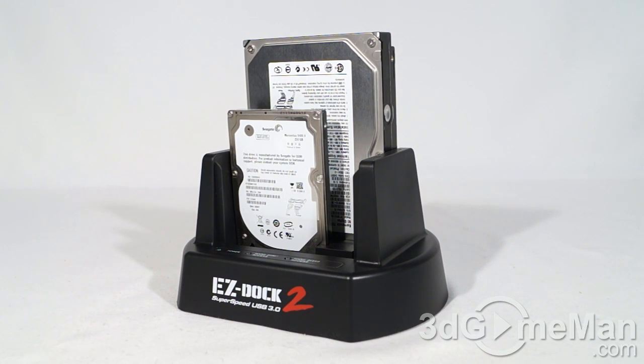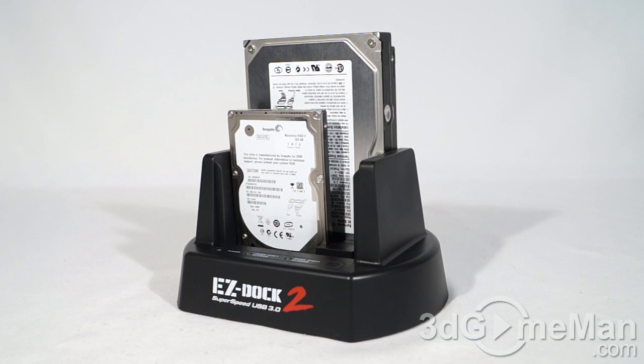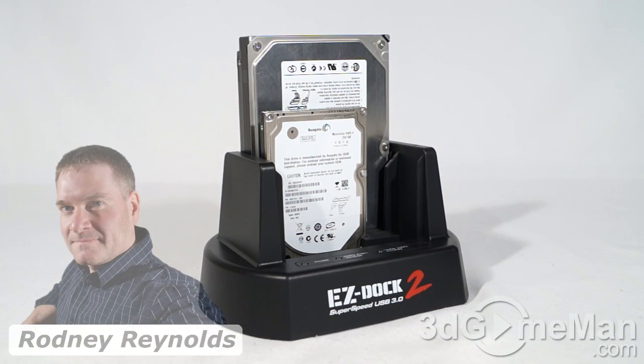Transfer speeds will vary tremendously on this — whether you're using the USB 3 connection to your computer or cloning. It depends on the drives you are using. These drives can be 3.5-inch or 2.5-inch; they can be regular hard drives or solid state drives.